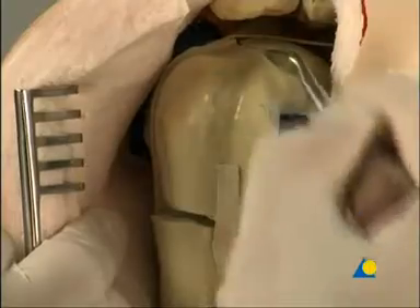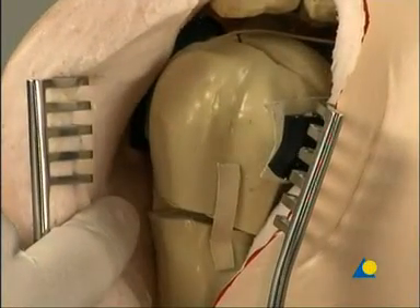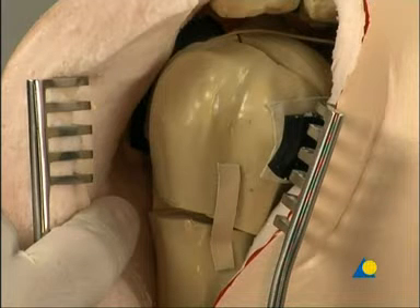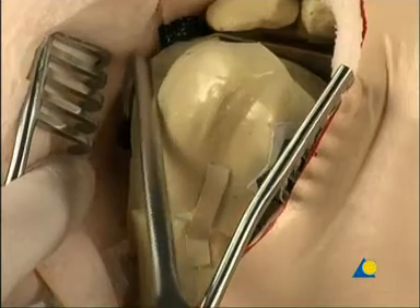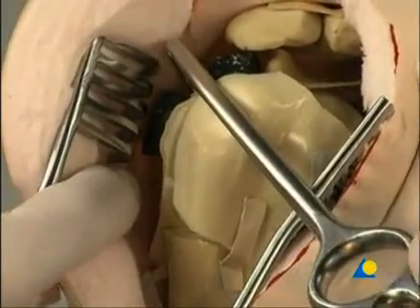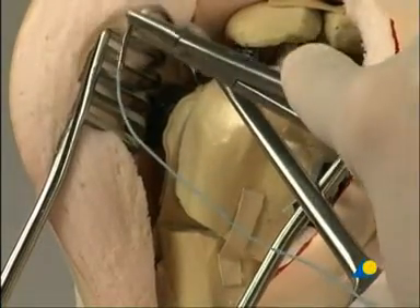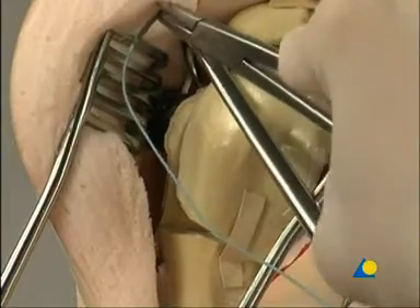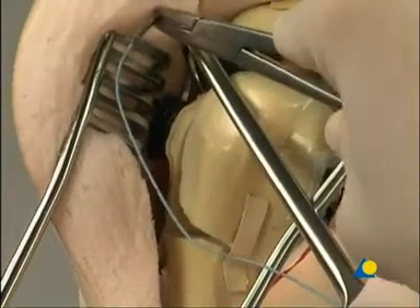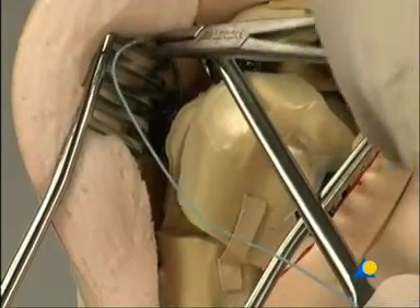On this multi-fragmentary proximal humeral fracture, the black rubber represents the insertion of the infraspinatus, the supraspinatus, and the subscapularis. A bone hook is used to pull the dislocated fragment of the greater tubercle forwards. Sutures are attached to the tendinous insertions of these muscles. The sutures fix the tubercles to the plate, which secures the reduction and neutralizes the muscular traction of the rotator cuff.